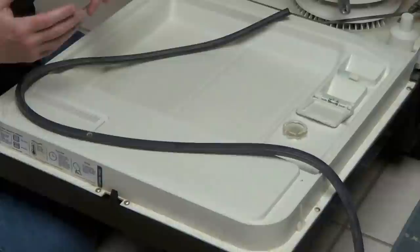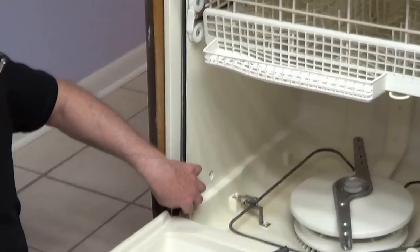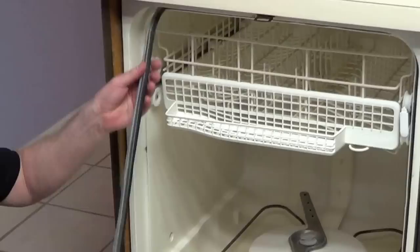So in this case, we just have it on the body, and I pulled the bottom rack out. We're just going to remove the old gasket like this. And you can see how minerals have built up on this.